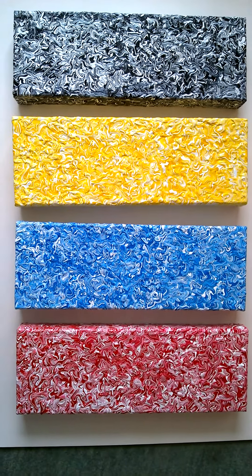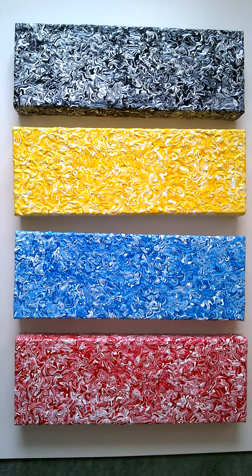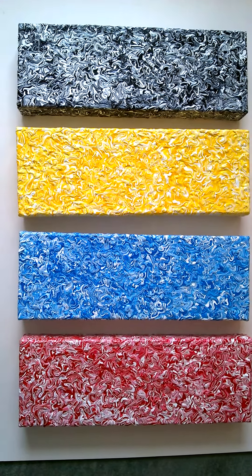Hello, my name is Victor Tilson. I'm one of the UK's leading outsider artists. This video is a quick look at a series of paintings that I've become quite famous for. They're called amalgamation paintings.